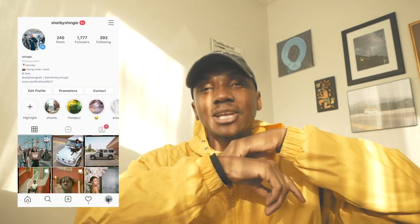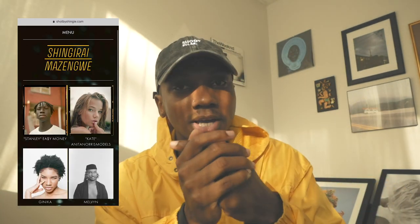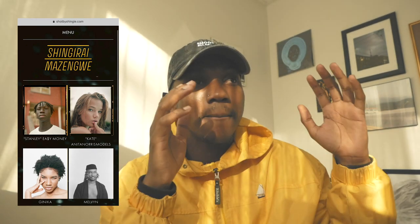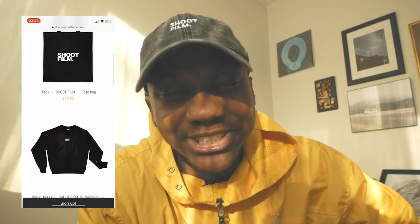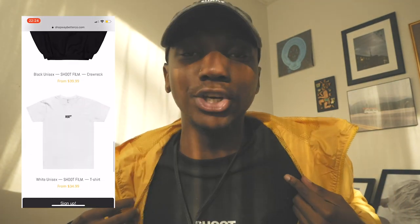Follow me on Instagram at Shopby Shingy and follow my portfolio at shopbyshingy.com. I actually just recently updated my portfolio — you can go on my website and see some unseen pictures. Before it was a click and one picture popped up, but now there are actual shoots in there. Head over to the website and check out all the shoots — it's still being updated so you won't see everything yet, but there's a lot you haven't seen.